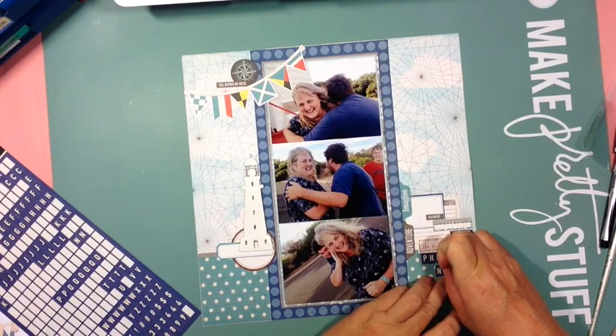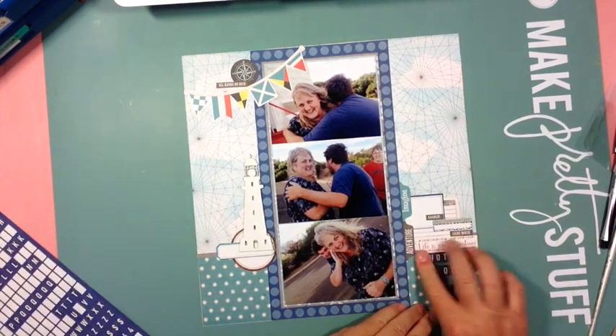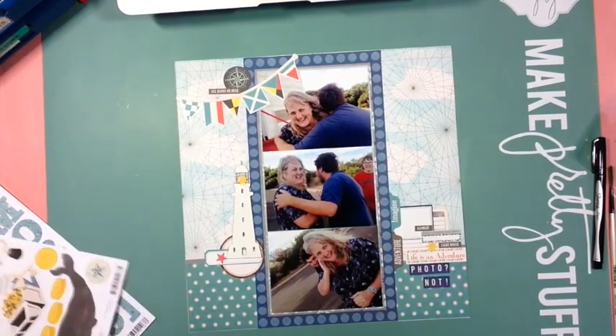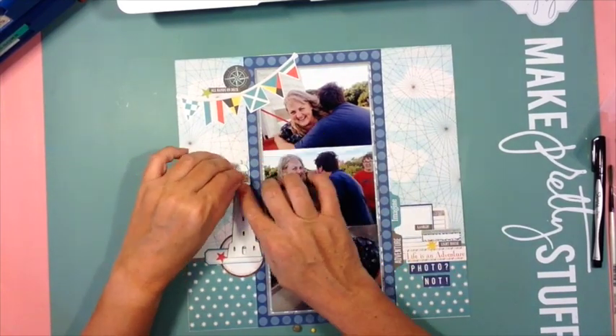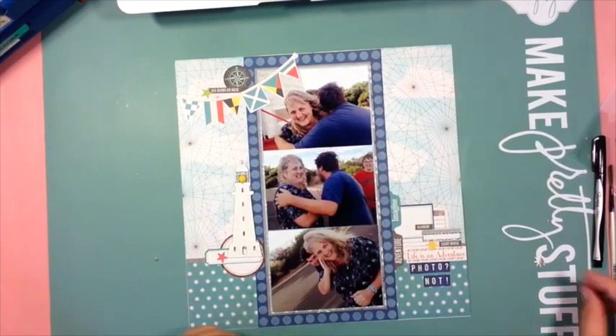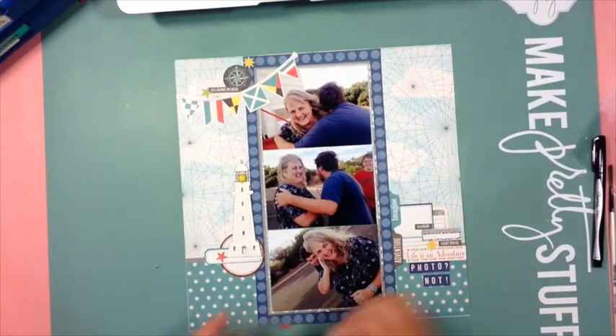I learned that if you put a sticker on top of a chipboard that's been embossed, it pulls the embossing off. But I covered it up with an enamel dot. I added a few extras around the page as well.